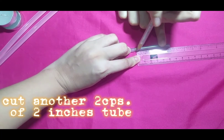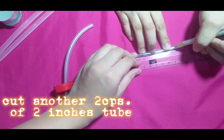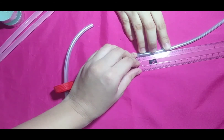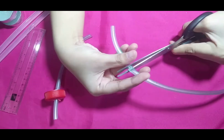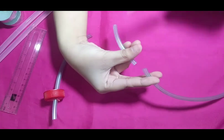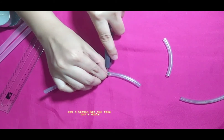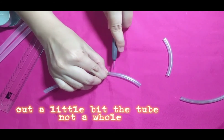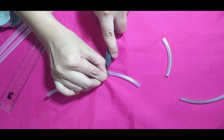Then we cut another two pieces of two-inch tube. One is the separate cut piece, and the other is within the six-inch tube — we cut a slit not too deep into it.